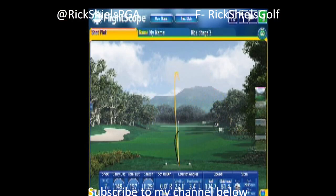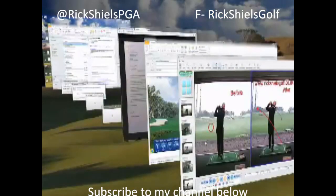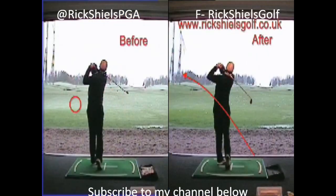We've not really done a great deal on the backswing, but over time it actually got a lot longer. This was one from before — just comparing the two.